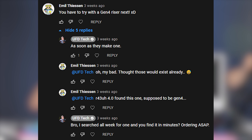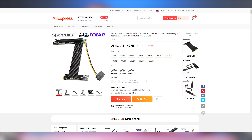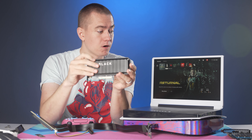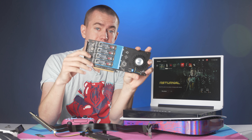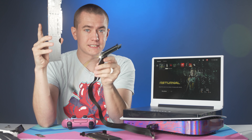But thanks to some of you in the comments on that last video, you pointed me to the right object that I needed. I had to buy this off of AliExpress, but this is a PCI Express 4.0 M.2 adapter to a PCI Express 4.0 slot, which means we can now try things such as the Western Digital Black adding card RAID, as well as a 4-slot M.2 SSD setup.